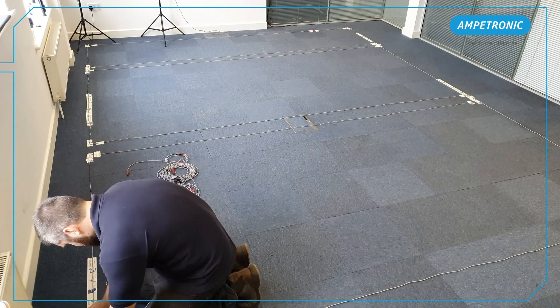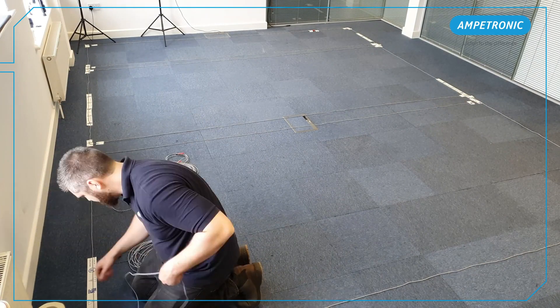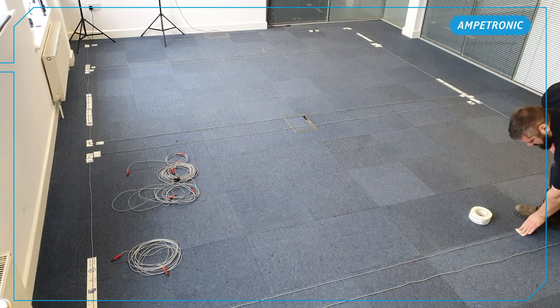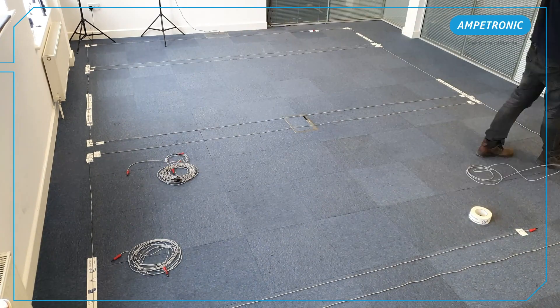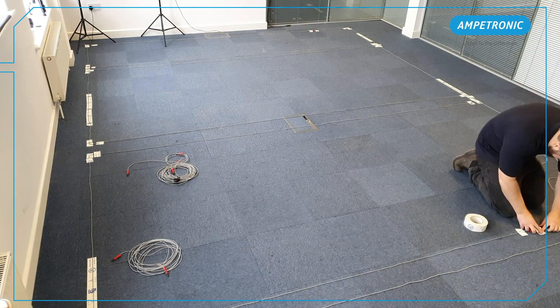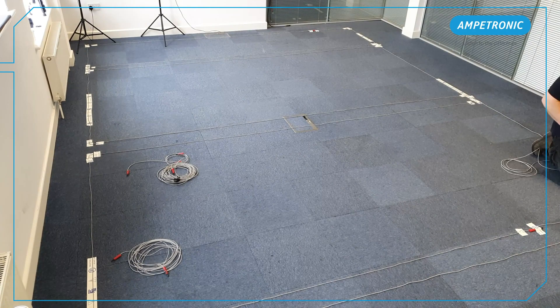In standalone rooms, the polarity and phase assignment of each circuit is unimportant, but becomes critical in spaces such as divisible rooms or theatres where multiple amplifiers are used together. It's still good practice to match this to the design, so any problems are easier to troubleshoot.